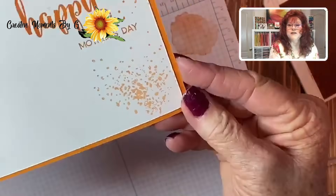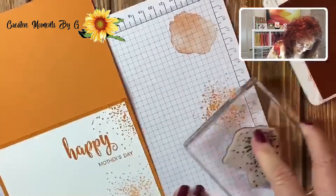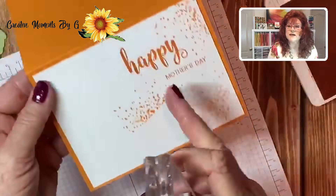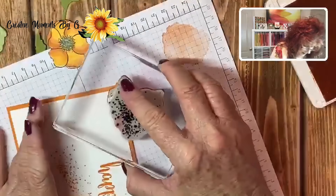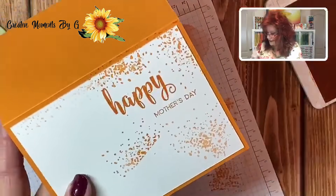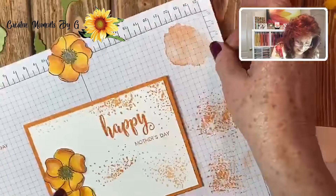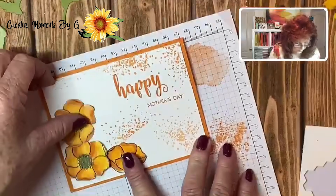I'm going to use the textured stamp and stamp it just a little bit — stamp off first so it's not too much. Just right there, don't you love that! I think we need just a little smattering, so I'll take some off and put just a little bit right here, very soft. We'll have some leaves covering that up so we should be okay. I think I'll put just a little bit up top too, and there we have it. I love this texture. Now we're ready to lay down our flowers.